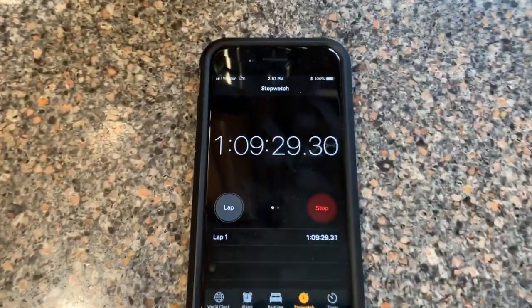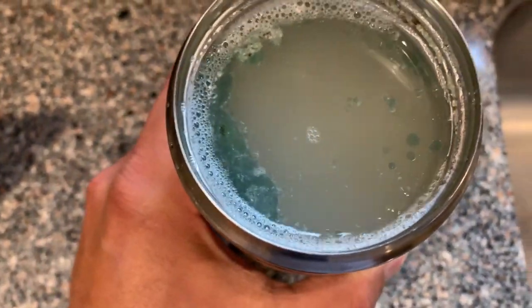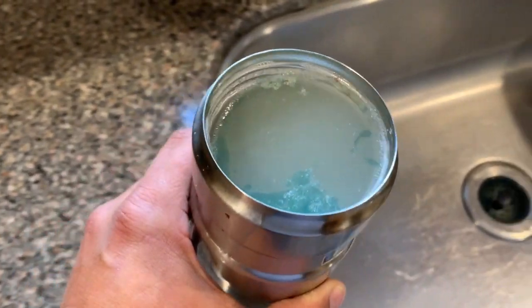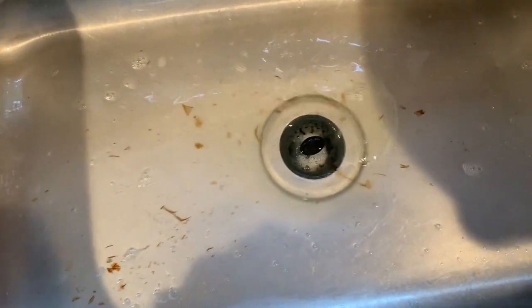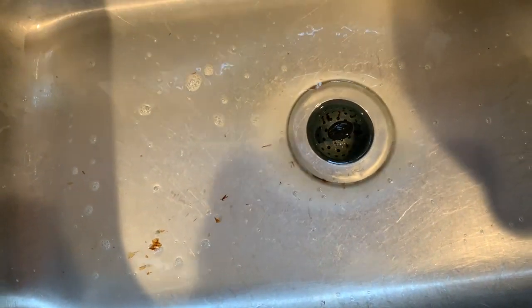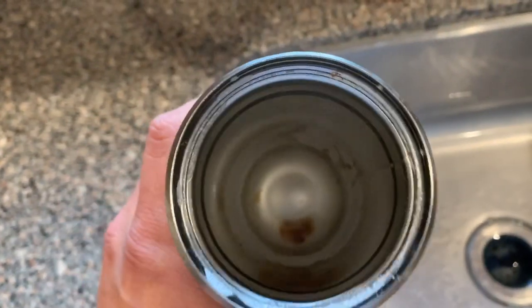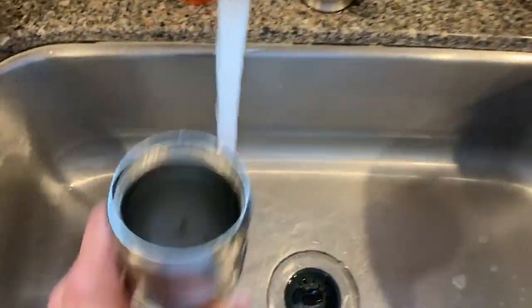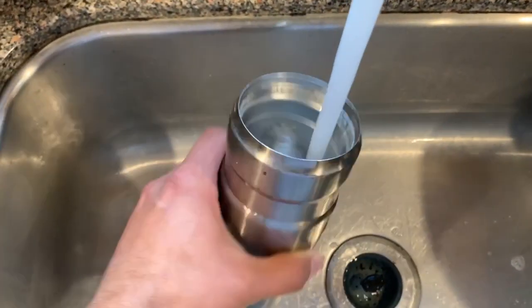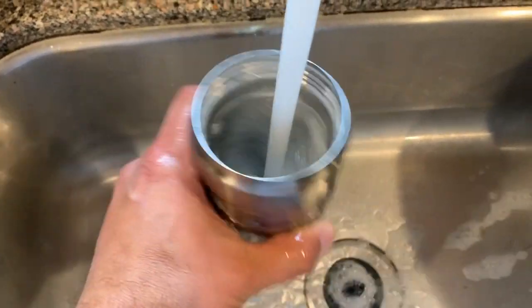All right, so it's been a little over an hour — let's check out our results. You can see the top of the mug here, how nasty this water looks. I pour the water out and you can see all that gunk that it got out of the mug — really is unbelievable. And you take a peek in here, you can see how it loosened it all up off the sides. So I'm going to rinse it out and get the rest of that residue out.